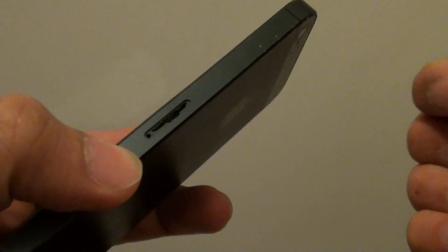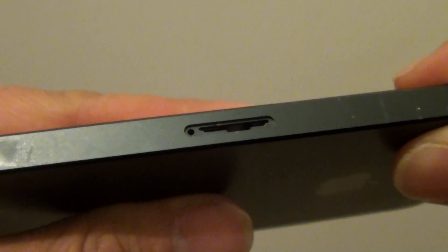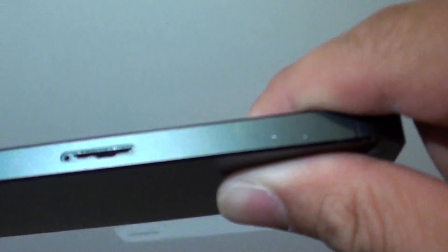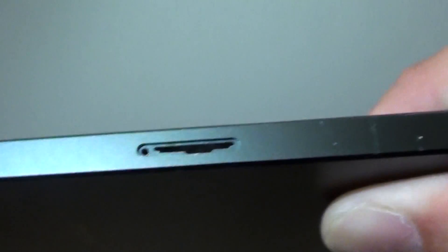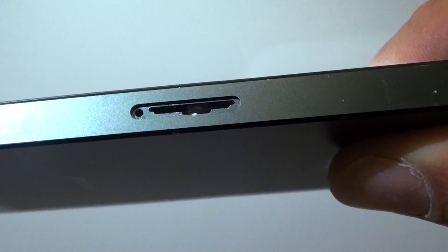Once we have the SIM tray out, you can check for the water mark by looking at the top of the slot here. It is really hard to tell without a magnifying glass, but we can try to get the torch light in there so we can have a look. At the top here there should be a white mark — it would be best if you look in daylight.